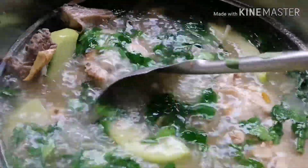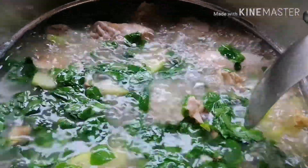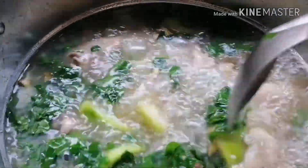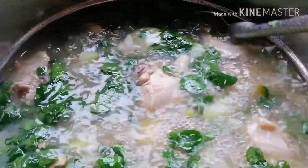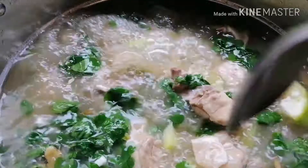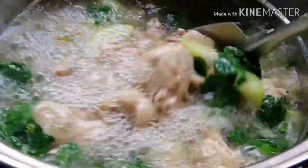Tignan po natin ang ating tinolang manok. Sa pagluto po ng tinolang manok, hindi po tayo dito gagamit ng MSG o kahit anong seasoning. Ang ginamit ko lang po dito is patis, asin, at black pepper. Hindi po tayo gagamit ng MSG o ng any kind of chicken seasoning. Dagdagan po natin siya ng konting paminta — okay na po ito.